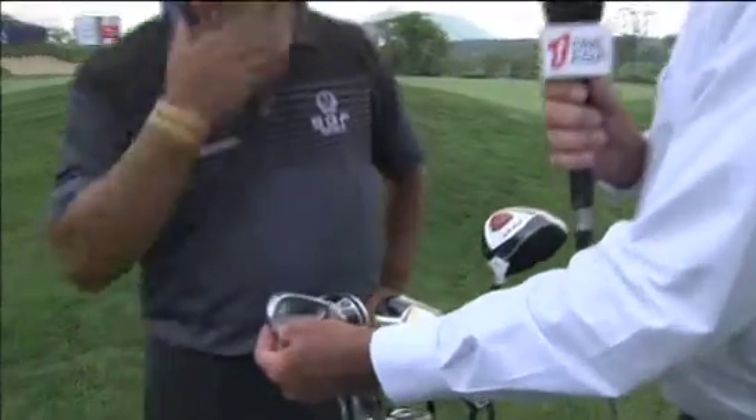I'm with the leading Korean in the world rankings and that's KJ Choi. Now KJ, you carry your irons here, four irons through to pitching wedge. They're an unusual brand, Mura. I haven't seen them very often.